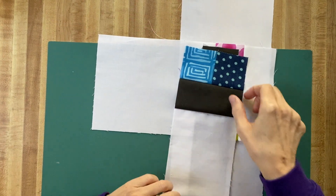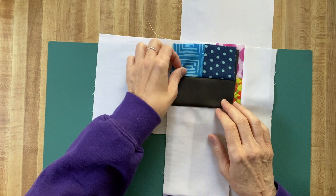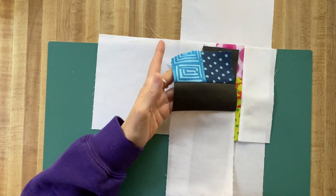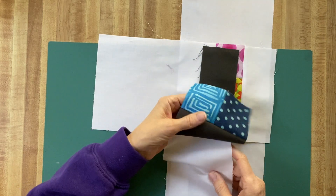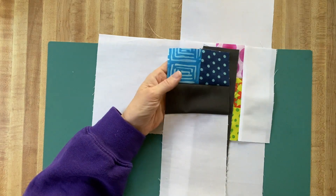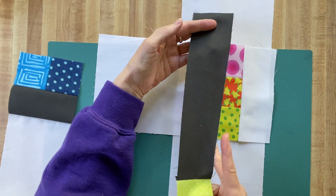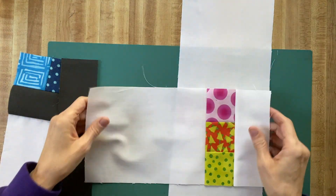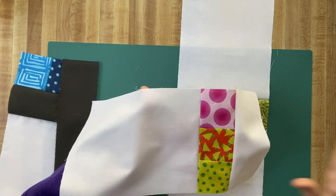Hey everybody, Karen the Warped Spinster, thanks for joining me today. This is Clue 4 of the mystery quilt. Quick review from last time: this is the first unit we put together, we pressed the seams all going up. The next unit — again this seam was pressed up, and on this piece the seams were pressed toward the right.